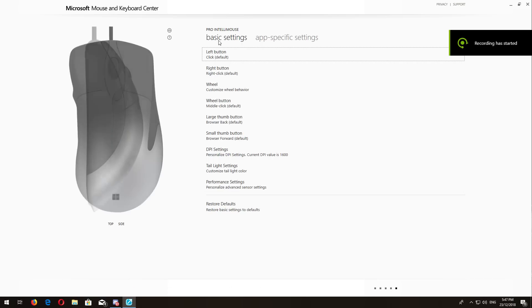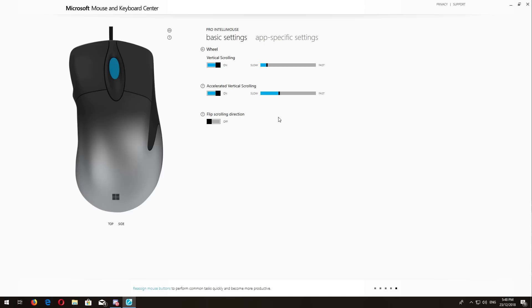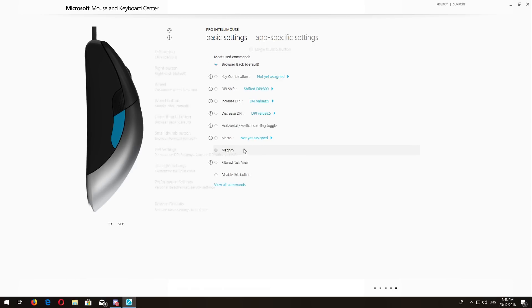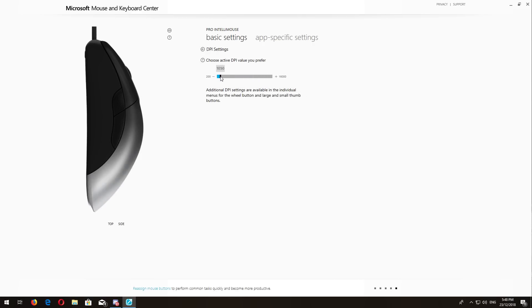For the software, you can download it straight from the USA Microsoft website — it's called Mouse and Keyboard Center. The software is really easy to use. I only changed the DPI and the tail light color for my mouse. There's also lift-off distance and your polling rate, which defaults to 1000Hz.